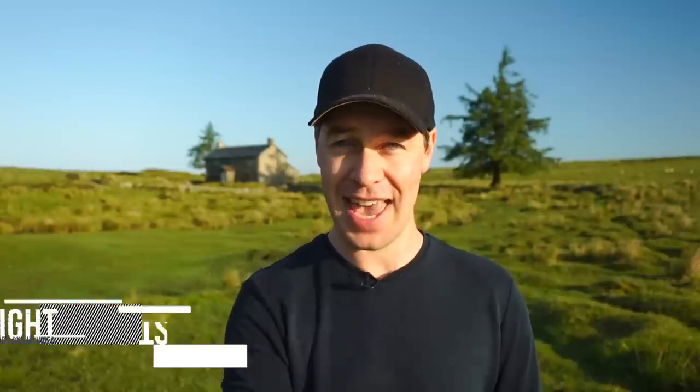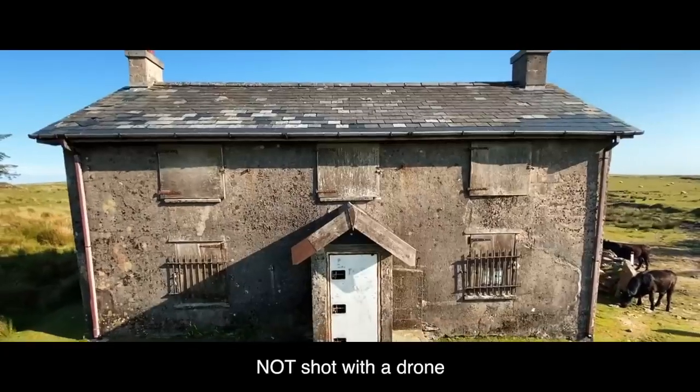Hey everyone, Steve here from Learn Online Video, and today I'm going to be showing you how you can fake a drone shot. This is a really easy technique that anyone can do, and the results are incredible.